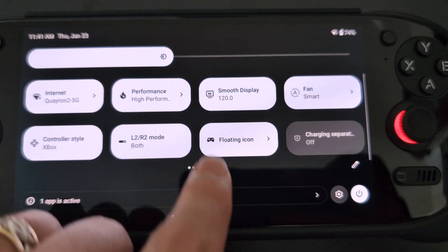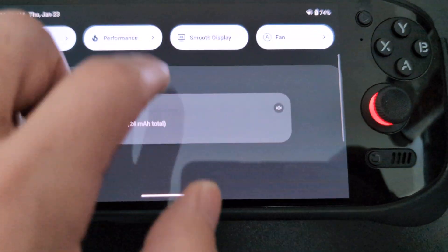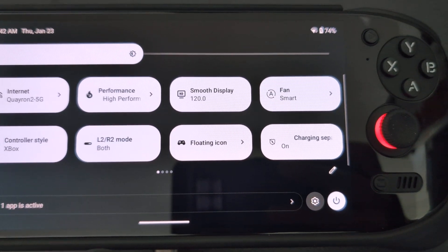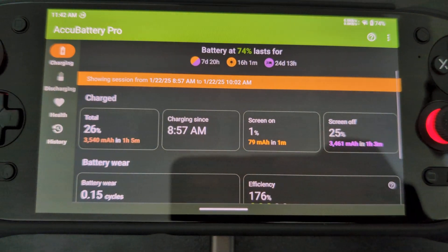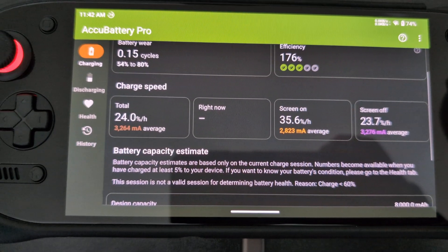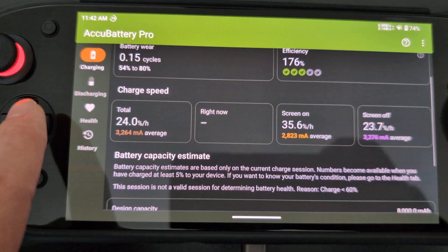I noticed if I turn on charging separation it'll go back and forth between charging and not charging — kind of flickering because it's going between charging and discharging.